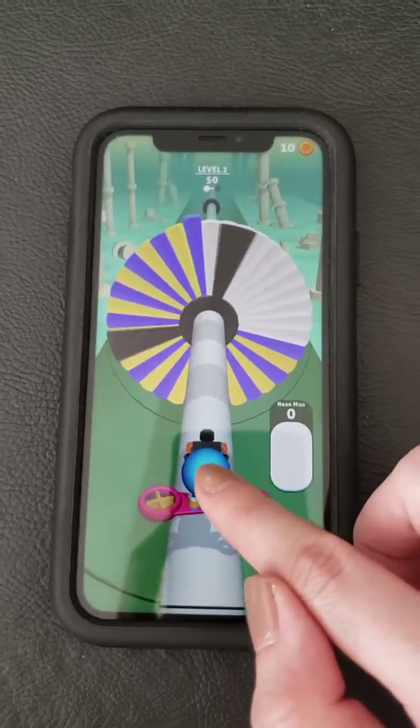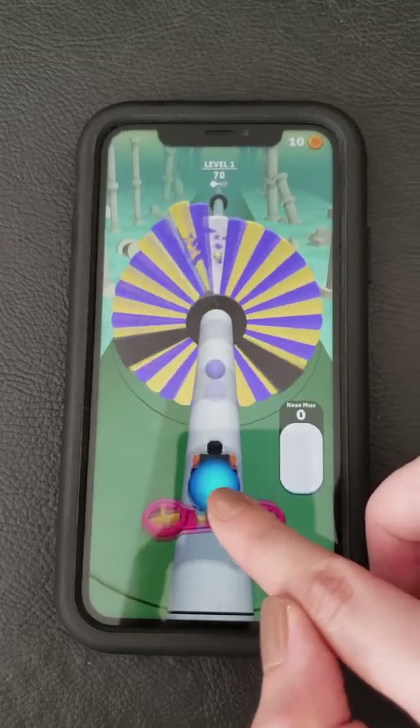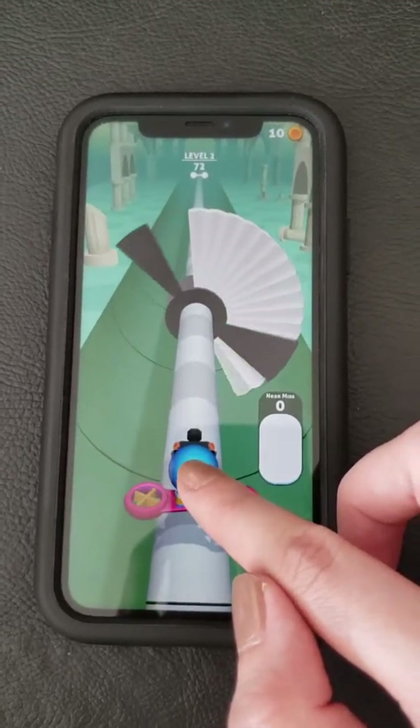What do you guys think? Have you guys played it? Do you guys like it? Do you guys have the patience to play this kind of game?